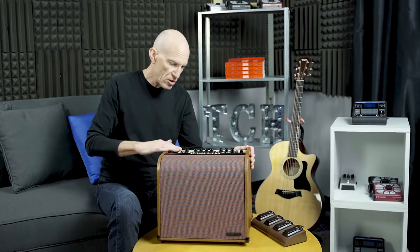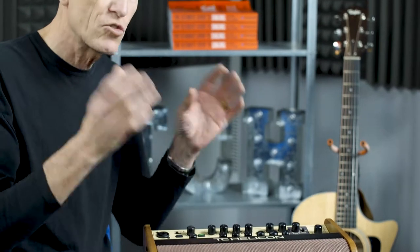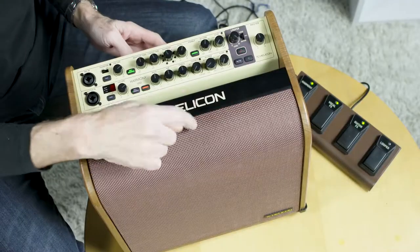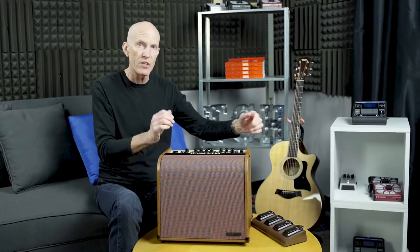At the back you've got connections for USB and XLR so you can record or send audio to a sound person out front. You can send them just a guitar feed, just a vocal feed, or a stereo mix. There's also a switch to turn the top-mounted tweeter on and off. That's the Harmony V60 and its bigger brother the V100 with 100 watts. Thanks very much for watching — I'm Tom Lang.